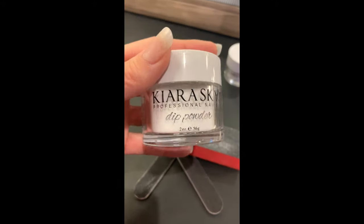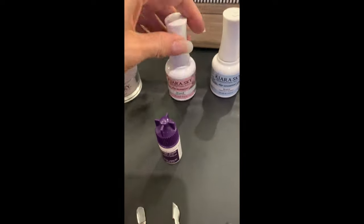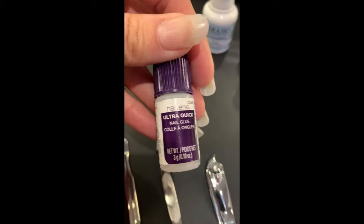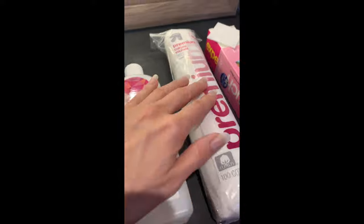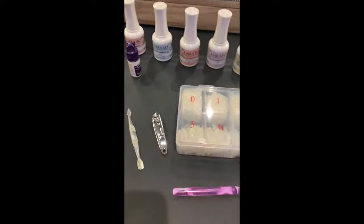To do this you'll need to purchase the Kiara Sky French tip set. It comes with all the powders you're going to need and it also comes with bond, base, seal protectant, top coat, and nourishing oil. You'll also need to get some glue and tips — I like the natural looking ones because they are see-through and look super gorgeous — plus a brush, nail polish remover, cotton swabs, some tools, and a bunch of filing boards.